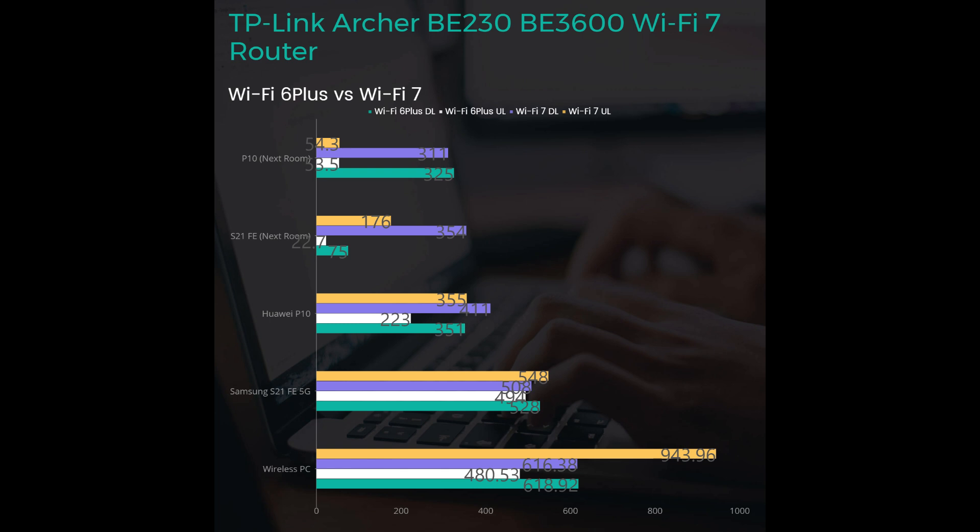Additionally, keep in mind that the Archer BE233 Wi-Fi 7 router has a separate bandwidth that needs to be configured if you want to use the MLO network. You can learn more about that by Googling 'MLO network TP-Link'. It's a feature that allows devices to send and receive data across different frequency bands at the same time, which really improves transmission rates and reliability. So with that, thank you for watching this short review and performance test of the TP-Link Archer BE233 Wi-Fi 7. Peace.